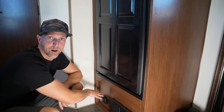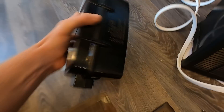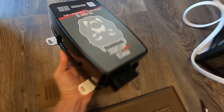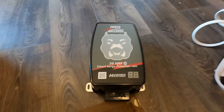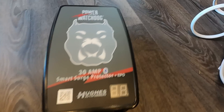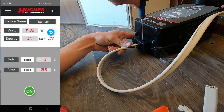Right behind this panel is where I installed our inline Hughes Watchdog, which is a 30-amp surge protector. When we are in RV parks, that will protect us from low voltage, high voltage, and power surges. It's also Bluetooth, so you can monitor it from your phone and get an alert if there's an issue.